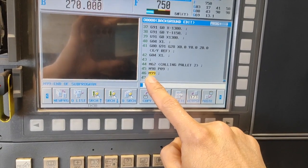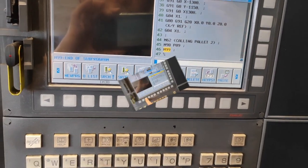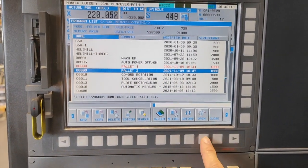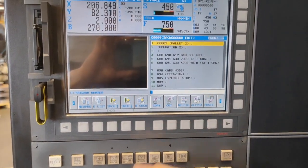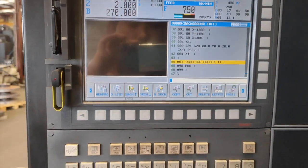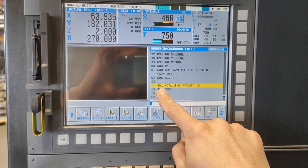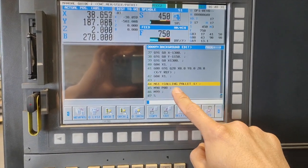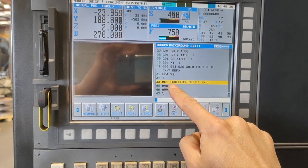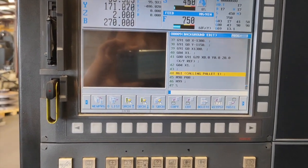Instead of M30, I put M99 so that it will just keep on repeating. I am going to open the other program, which is program number nine. We don't need this warm up program. I will just show you how I am going to call pallet number one. So M61 is calling pallet number one, and after that I have M98P08, which is calling my other program — program number eight.